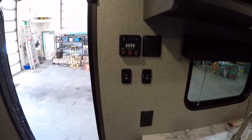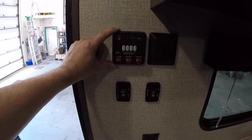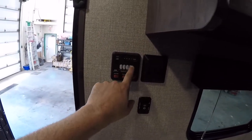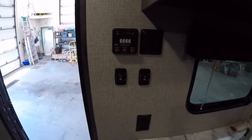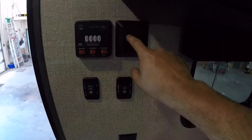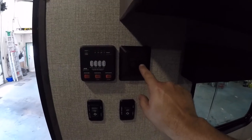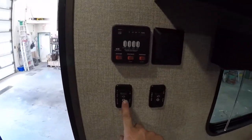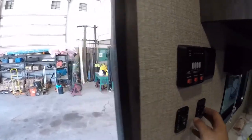Inside, on the left you have your monitor panel which tells you your battery level and your fresh water, black, and grey tank levels. You have two light switches — one for the interior lights and one for the LED strip underneath the awning. You also have two buttons: one for the slide out and one for the power awning.